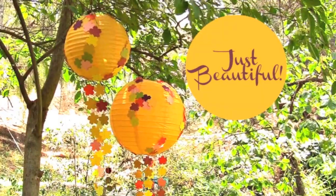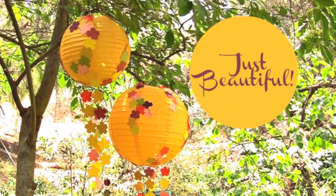Hey DIY decorators! Today on Make Your Mark I am going to show you how to make over a basic Chinese paper lantern. It's going to look great in your space and you're going to be the envy of all your friends. Come on!